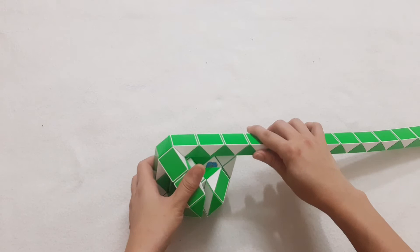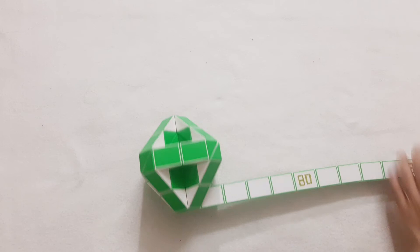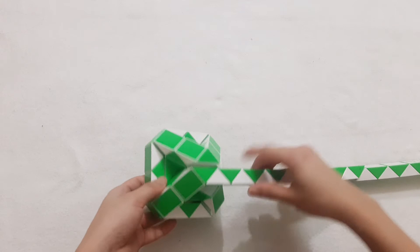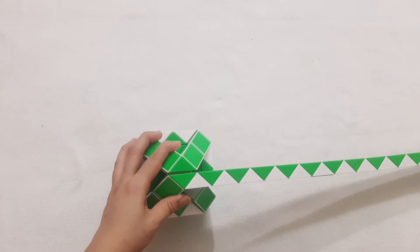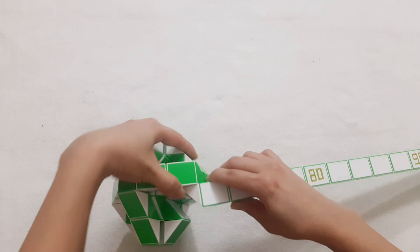One, two, three, four, go down. Now we're done with the second layer. We go like this because it's the first line, and it is the second. We continue to make the third one, so we do the same way, this one go up and turn back with the next one.